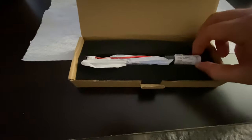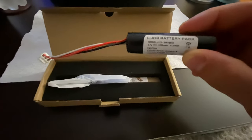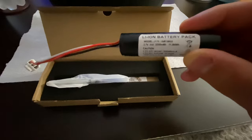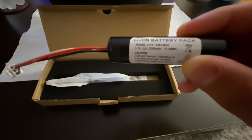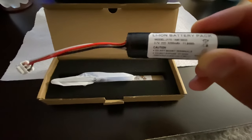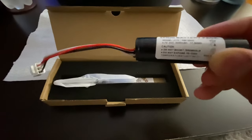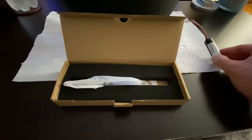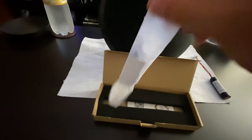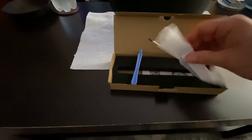This battery is only about $22, which is pretty cool. Inside the box you get the battery itself — a lithium-ion battery pack, 3.7 volts, 3200 milliamp hours. The previous one is 2600 milliamp hours, which we'll confirm when I open it up.